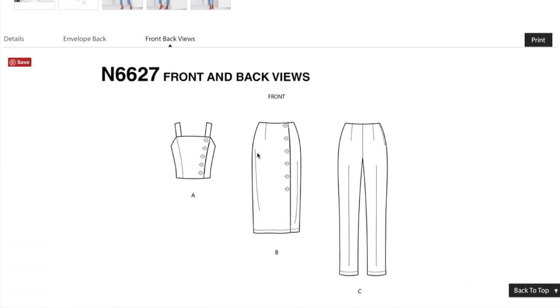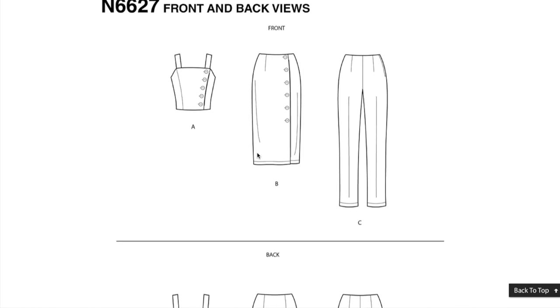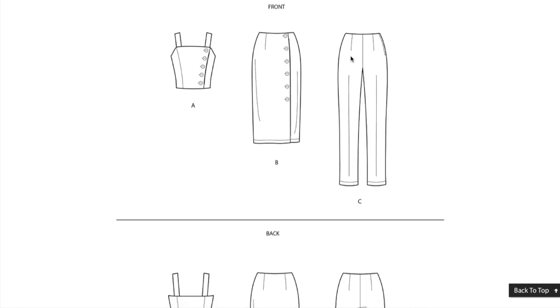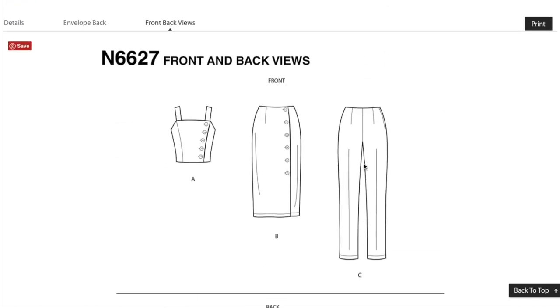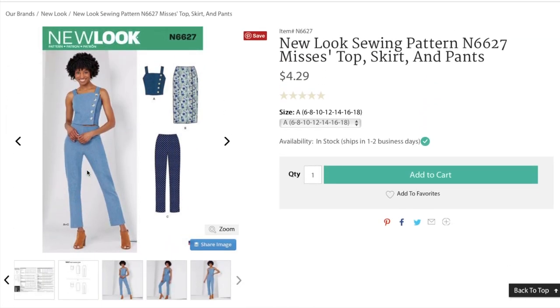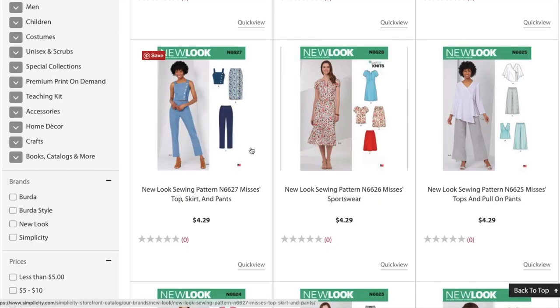Doesn't this remind you a lot of the Mimi G pattern that just came out? Very similar. This is also probably a cinch to sew. It looks like the top just wraps over and buttons, sort of like a button front anything would. Looking at the line drawings, pretty straightforward. A side zipper, some darts in the front, this is like a princess seam type of detail. I think it's cute. It's definitely kind of younger. I think we established with the spring patterns that New Look might be for teenagers or misses.